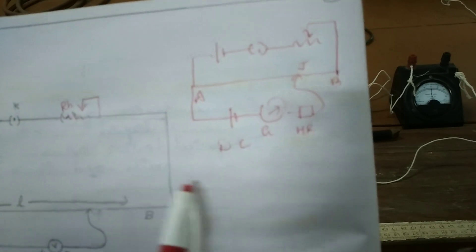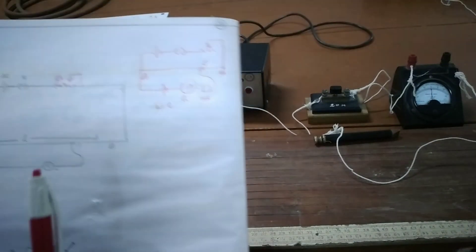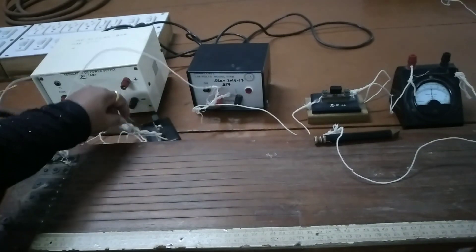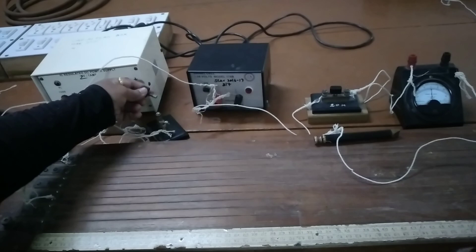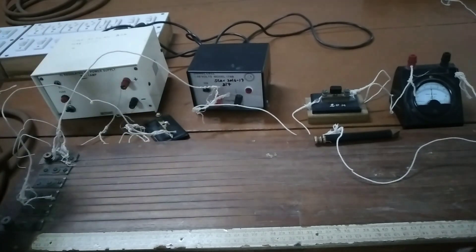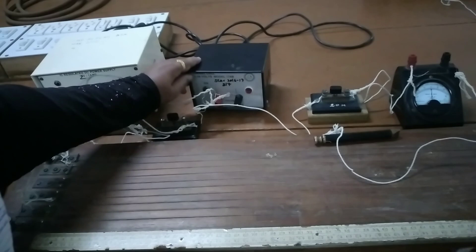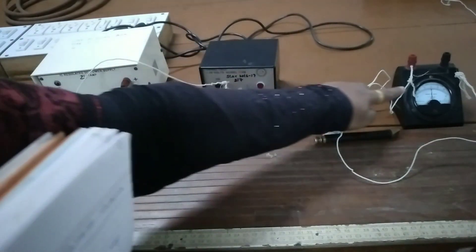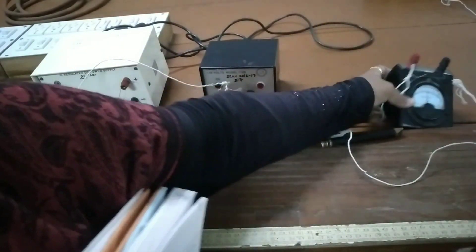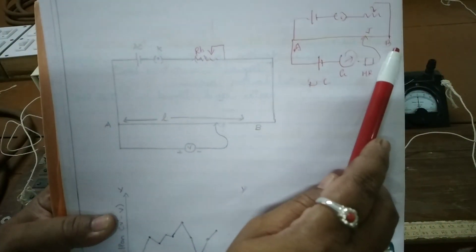Now I will show you the instruments used here. This is the battery which is 2 volts. The battery is connected with the key — if you insert the key, the circuit is switched on and current passes; if you remove it, current will not pass. You also have a Daniel cell which is 1.08 volts, a high resistance, a galvanometer with a scale of 0 to 30 on either side, a jockey, and a potentiometer. In the circuit, A to B is the potentiometer wire.